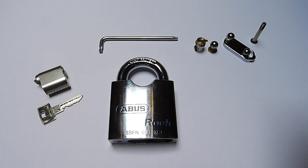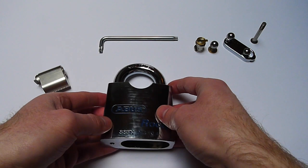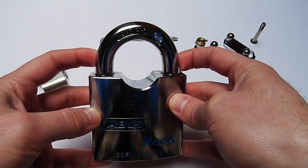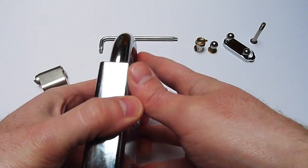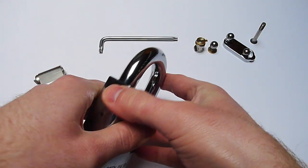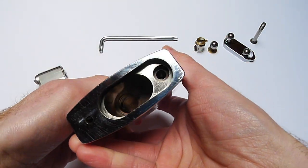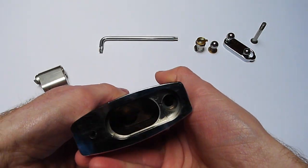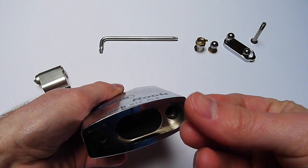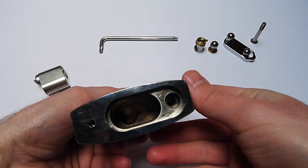Today I would like to talk about a problem that I have with this padlock. At first it seems like a very nice padlock — it's very well made, the tolerances are very tight, everything seems to be okay. It's very well oiled; it comes factory oiled so you have some oil on the inside, and everything is really smooth.